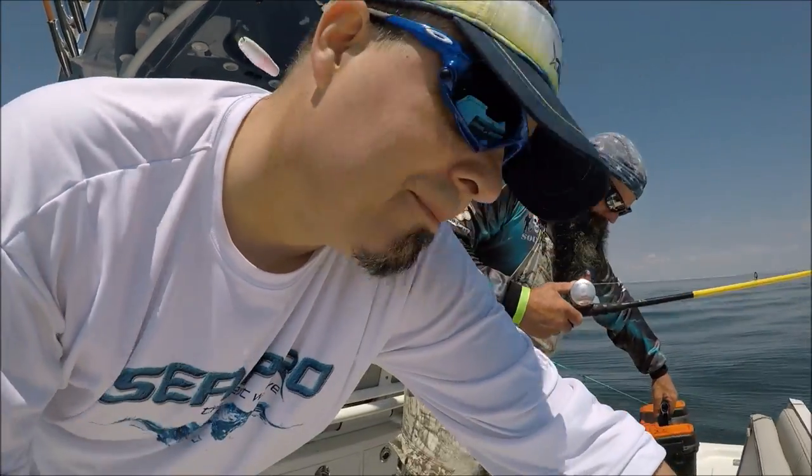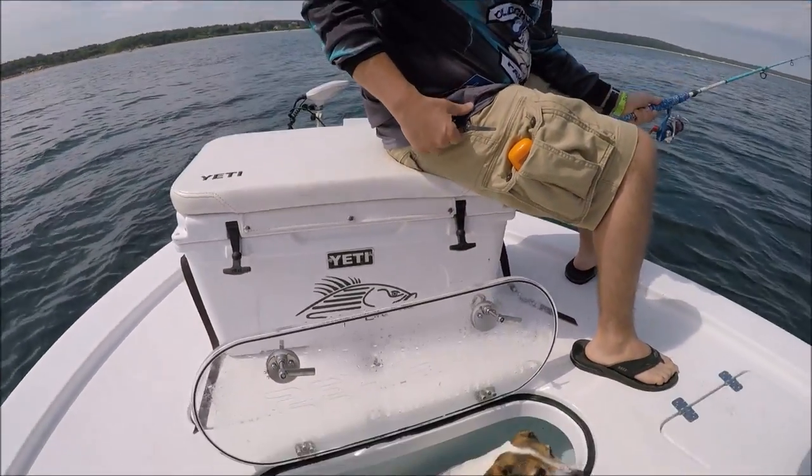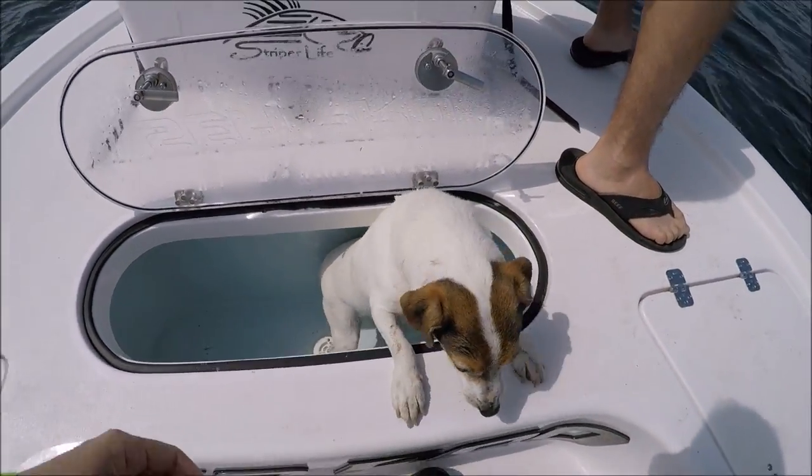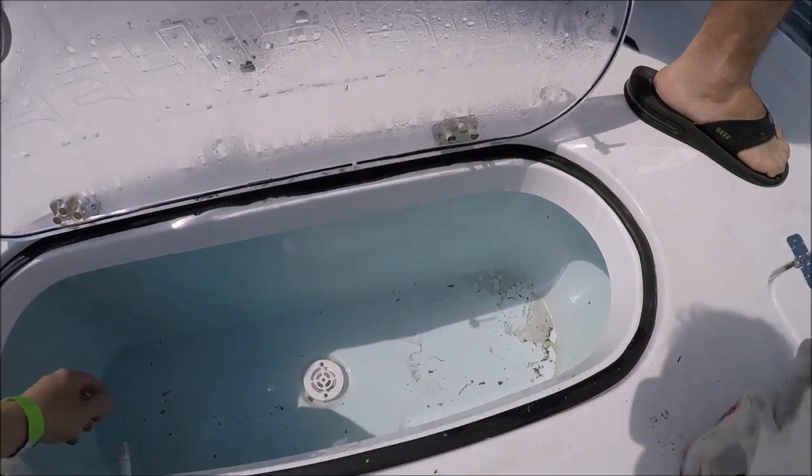Home run, Sea Pro — another home run, well done. Wait — Max, what are you doing? He went right in the live well! You all right, Max?